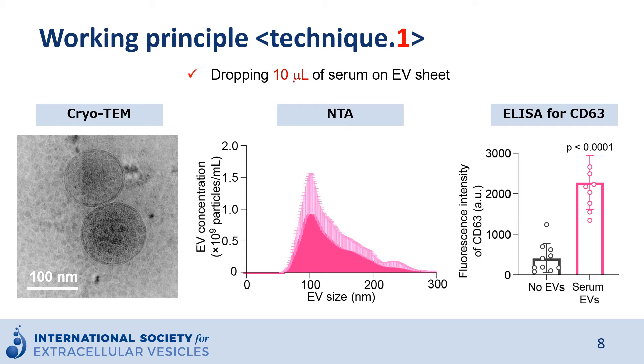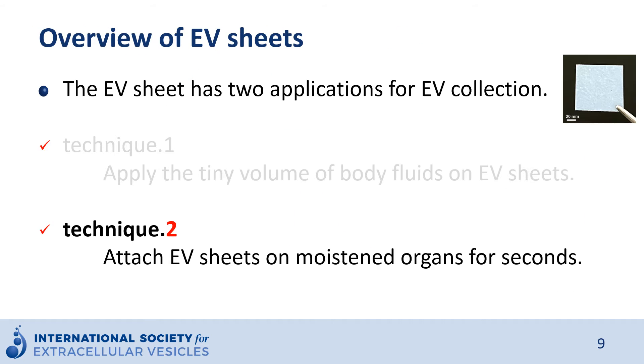It requires only 10 microliters, and cryo-TEM shows clear-shaped lipid bilayer vesicles. Most vesicles were CD63-positive by ELISA. This data is based on serum, but any body fluid can be used. Next, moving on to the second technique: attaching the EV sheet to moist organs. This is quite a unique way to obtain EVs from body fluids like ascites.